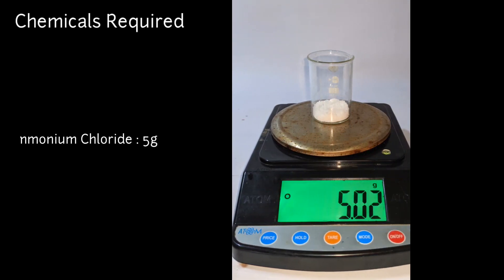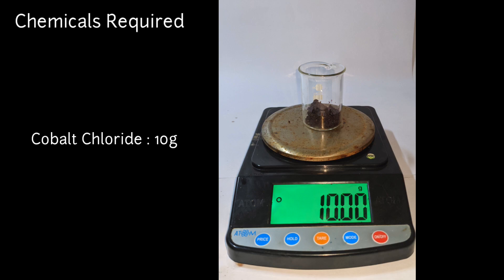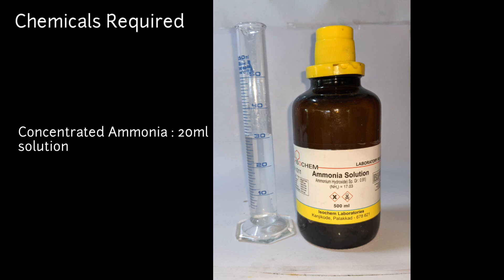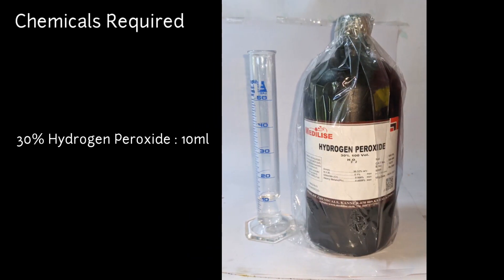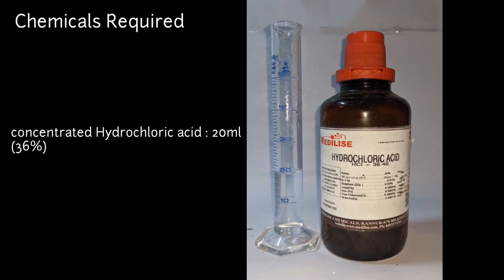The chemicals you need for this preparation are 5 grams of ammonium chloride, 10 grams of cobalt chloride, 20 milliliters of concentrated ammonia solution, 10 milliliters of 30% hydrogen peroxide, and 20 milliliters of 36% concentrated hydrochloric acid.